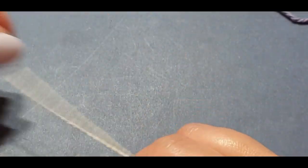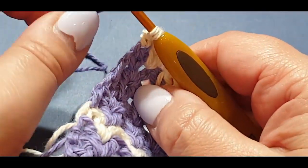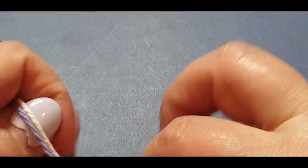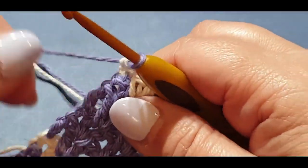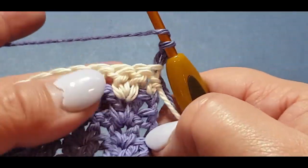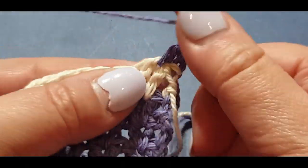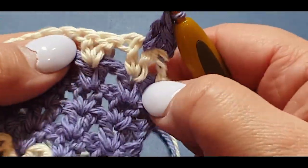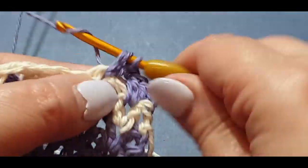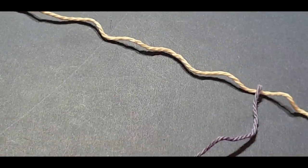Cut at the end of the row — I keep forgetting to do that. Now we are going to re-add the purple. Turn your work, chain up your two: one and two. Put your double crochet v-stitch in the next space. It doesn't matter if you accidentally chained up three — this is a giving pattern, and once we put the little border on you won't even notice it. Also cut that white end right there.